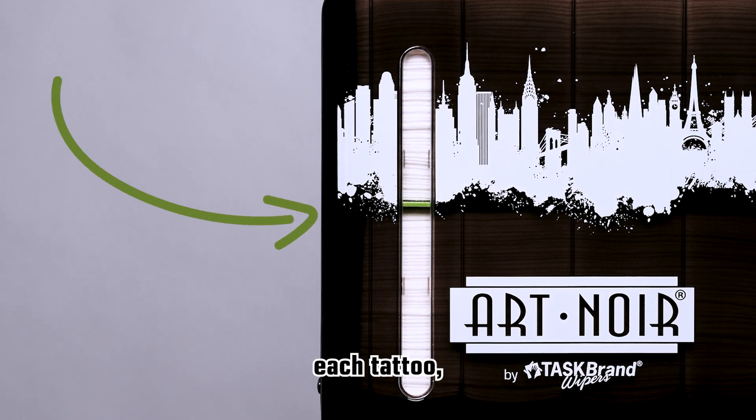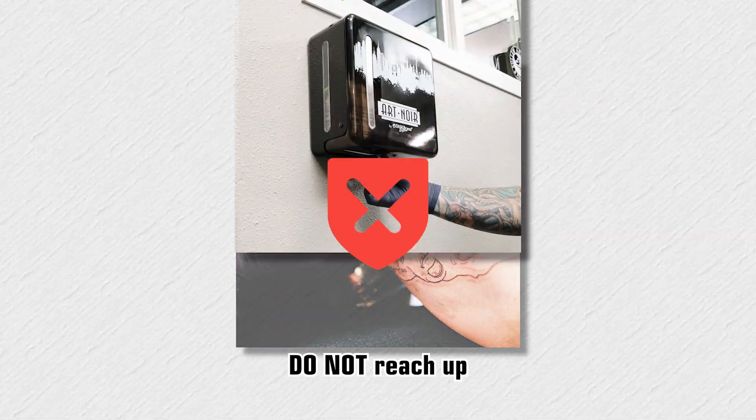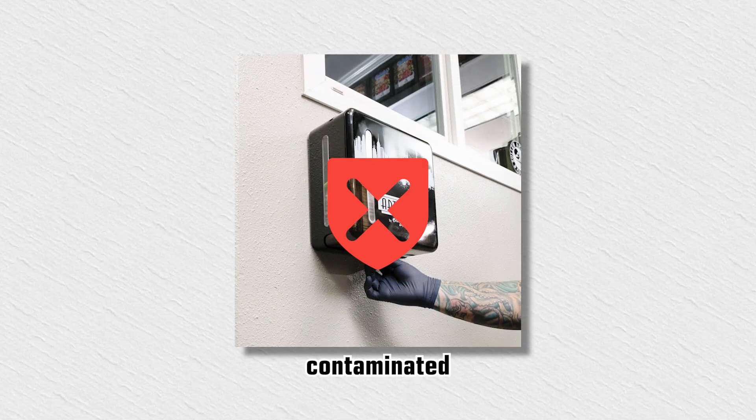Remember, before each tattoo, check the green indicator to make sure you have enough towels in the dispenser. Once the tattoo process has begun, do not reach up inside the dispenser while wearing contaminated gloves.